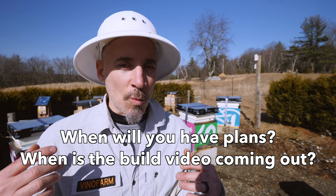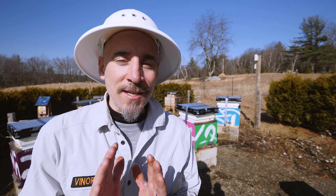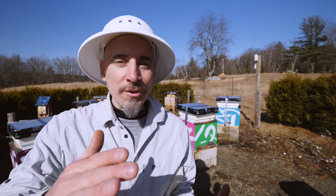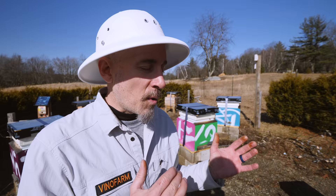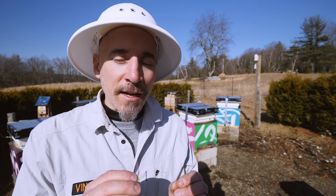I'm getting multiple emails a day and lots of comments asking when I'm going to have a build video or plans for the bee barns. I am going to release them, but I'm not ready yet. I wanted to get through a whole season of beekeeping with these bee barns first — these aren't even a year old yet. About a month ago when I opened the hive and saw all that moisture, I realized I'm glad I didn't put out big plans and make a big thing about this. There are going to be some changes to the design, and I'm going to do a version 2.0.